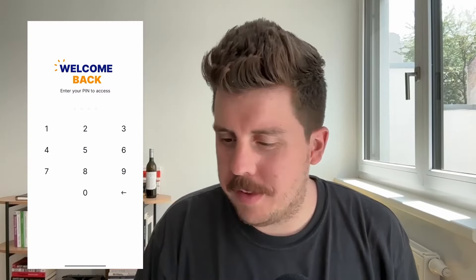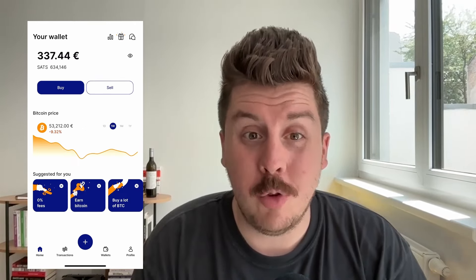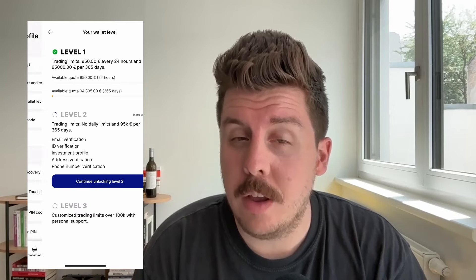To get started, you obviously need to download the Relay app and open it. You'll see the app on my right-hand side. You basically need to go into the profile menu, and once you're there, you need to click into the third section — the Your Wallet Level section.